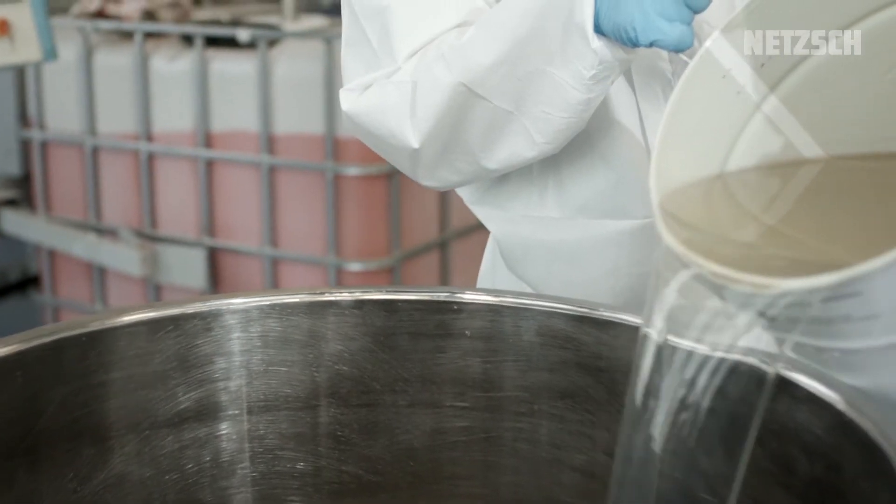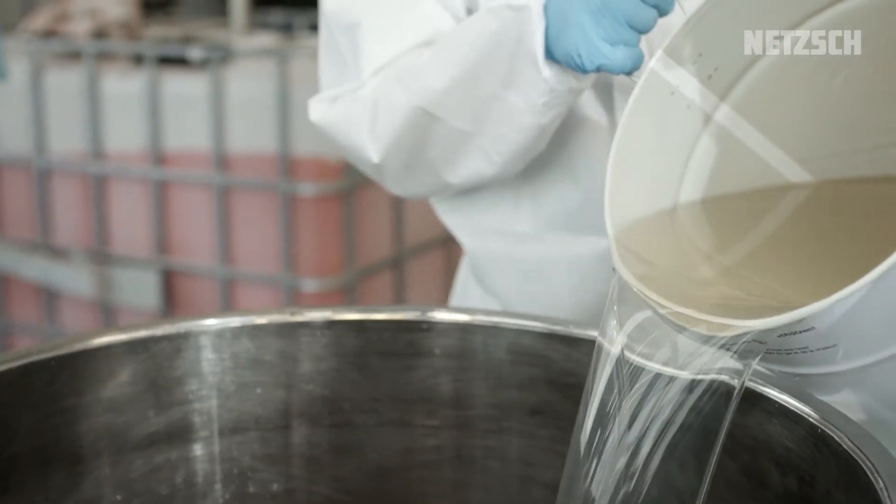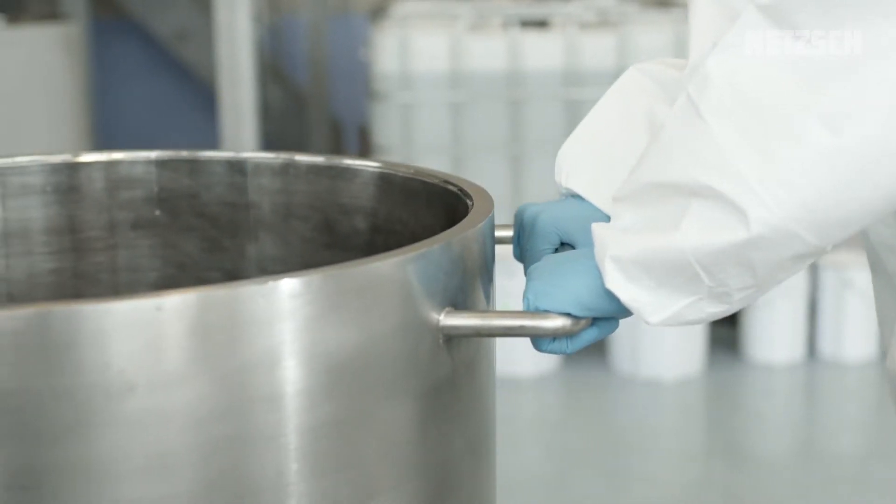After opening the vessel fixture, the mixing vessel is filled with 70 liters of binder. In this case, it is a resin.